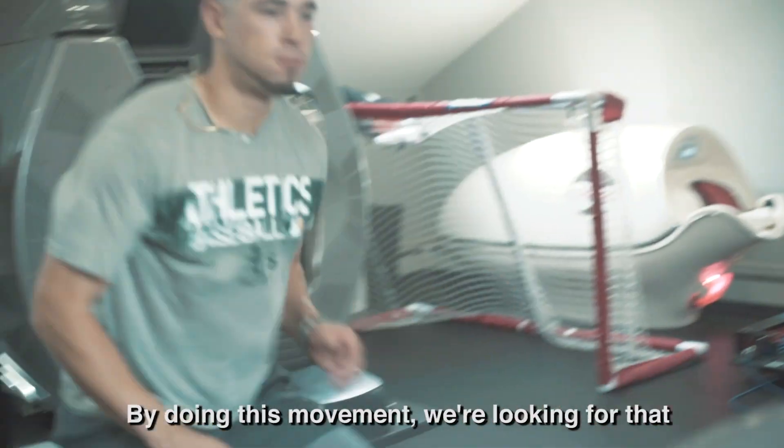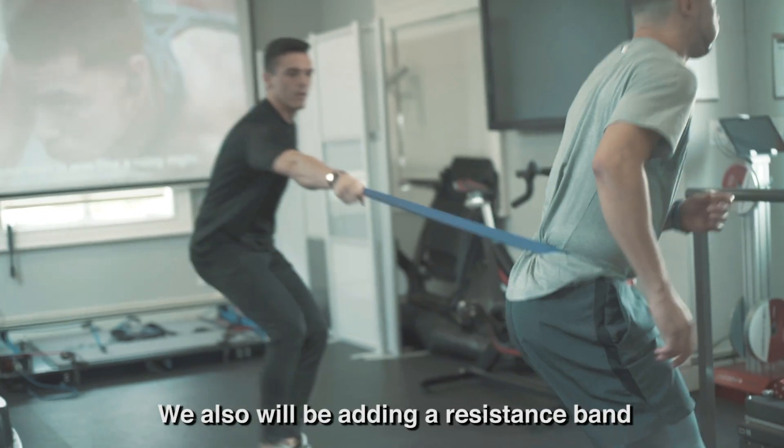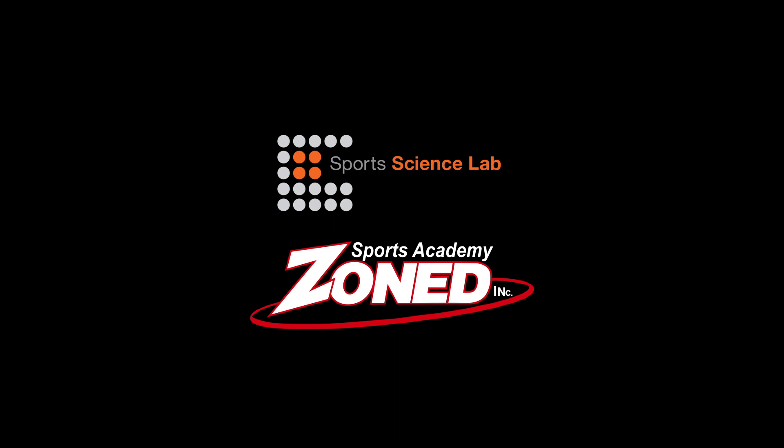Here we're gonna be doing a single leg skater. By doing this movement, we're looking for that feel for what it's like to get around the back hip. We'll also be adding a resistance band to give a more drastic feel of what that's like.